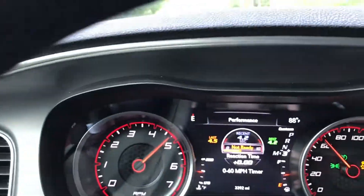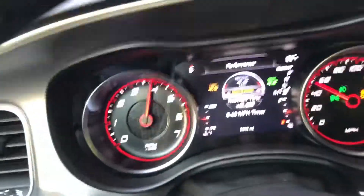Oh my gosh, I can't break it anymore. It was 100 degrees earlier but now it's like 88 and it's such a nice day — God, I can't complain. Oh, that never gets old.